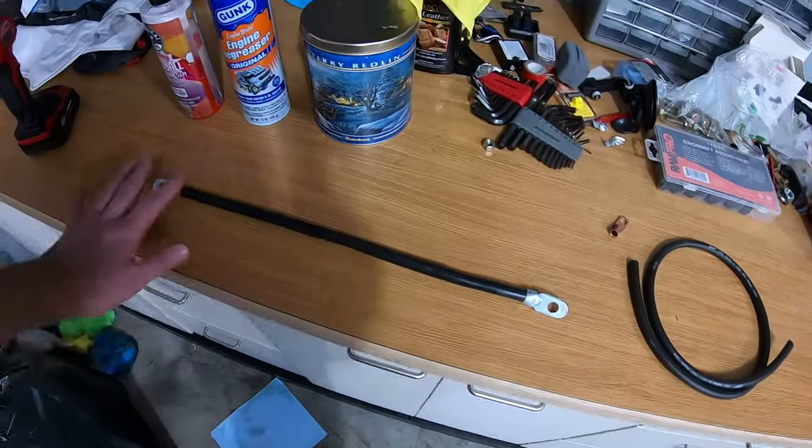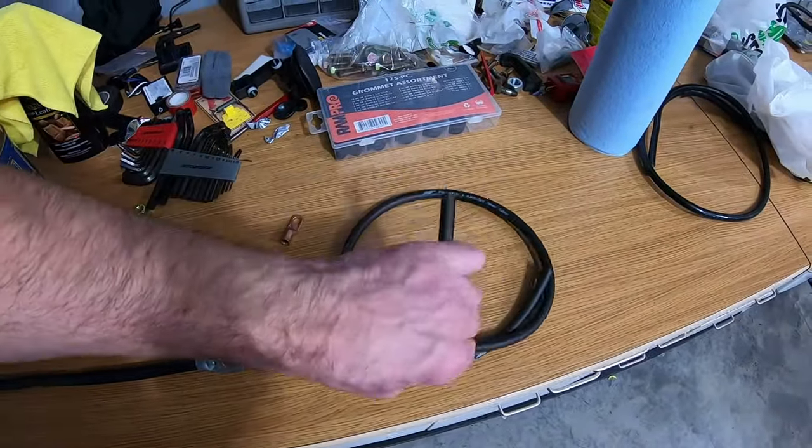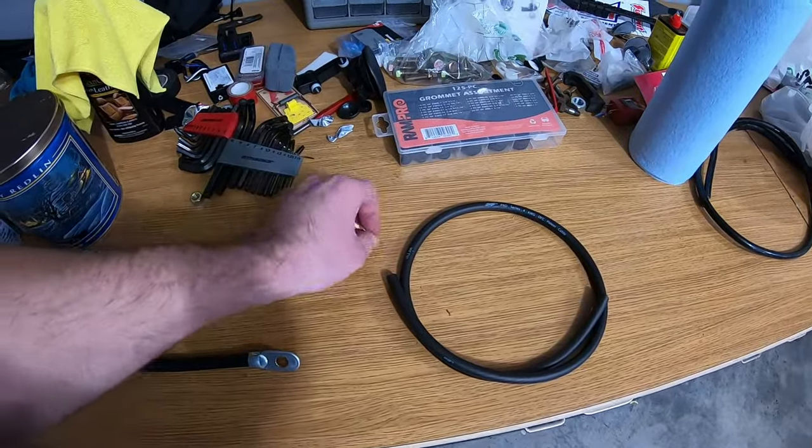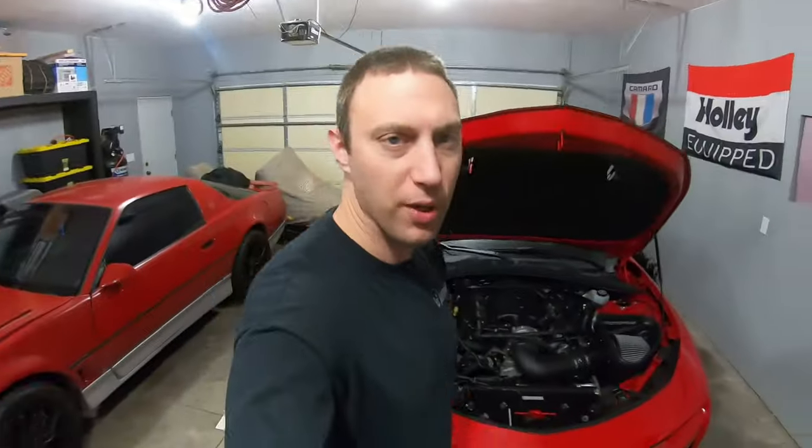I'll put a link in the description — it's a really nice, big, heavy-duty piece and I think it'll work great as long as it's long enough. I also have some extra speaker cable which is nice and flexible, and I just need to find another ground lug to add a ground in the trunk area. So let's get to it.